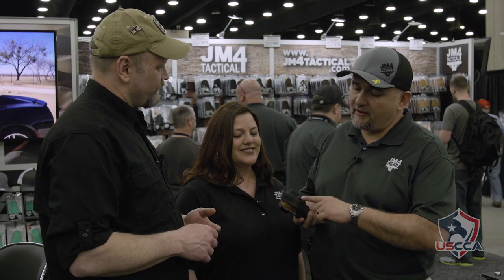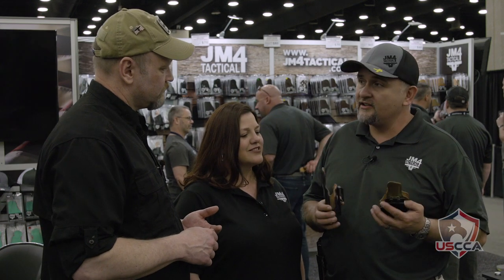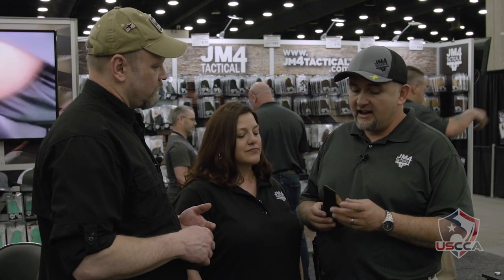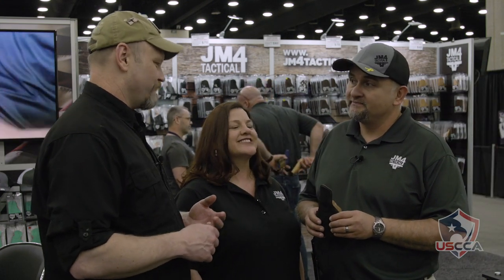It's not going to come apart. We've sewn it and we use brown sewing, so it really shows the stitching and stands out. This comes in four different models right now: your OWB paddle holster, your hybrid holster which is OWB or IWB by changing out the clips, your tuckable, and your appendix draw. They only come in black or Coyote Tan. And we have over 430 molds — more than 430 gun models covered.